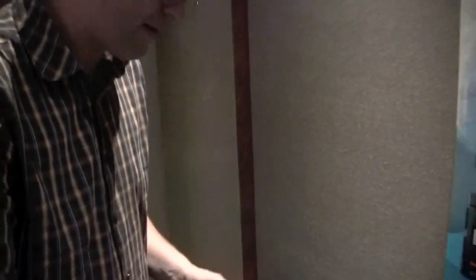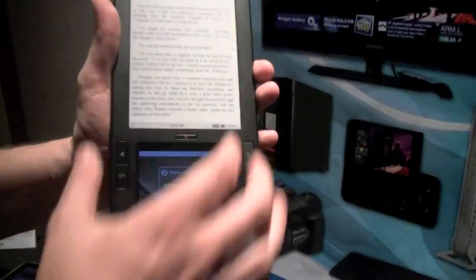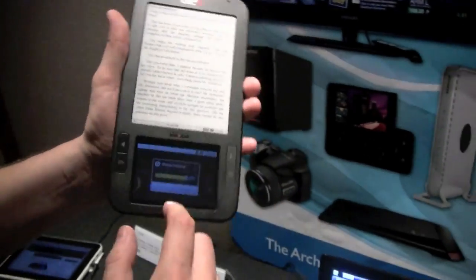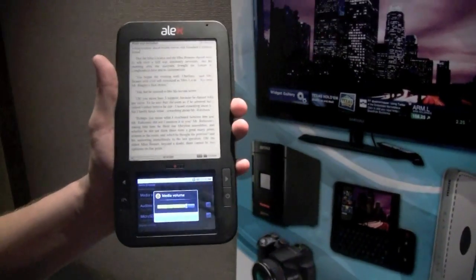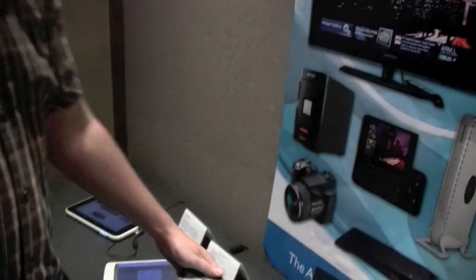We have a little tablet over here — that's the Alex e-reader with a kind of dual-screen technology. You have an e-ink display over here, and down there is a little LCD screen. Super light and super thin — I really like this.